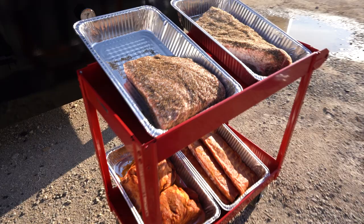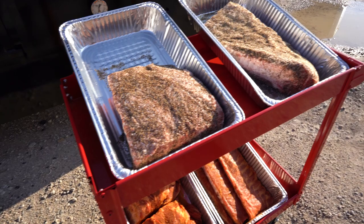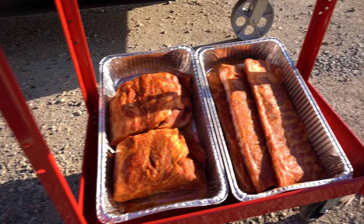Now we're going to go ahead and start getting the food and put it on. We've got some beef ribs, a prime brisket, a couple of pork shoulders, and some spare ribs. We're going to load this up.